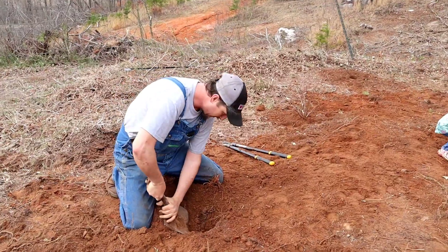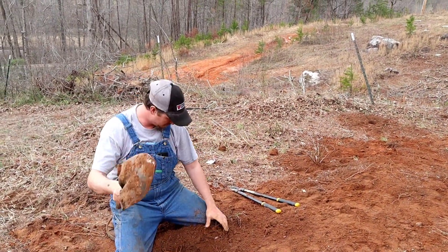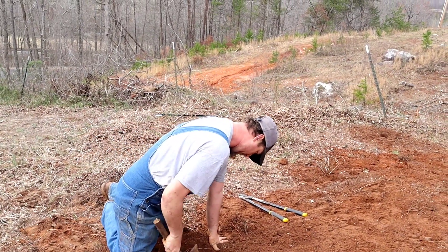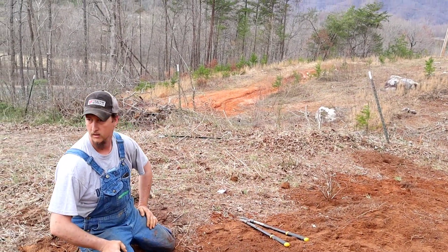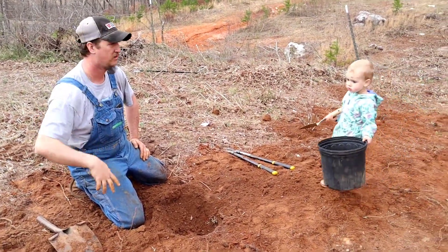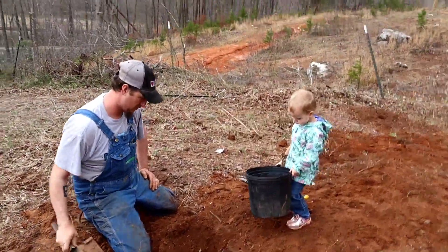We were digging with a shovel with no handle — we actually broke a pair of post-hole diggers yesterday, went and got another set from his dad, then figured out a shovel was much easier, and then broke this one too. But at least now that you've torn the ground up it's not as hard to dig.